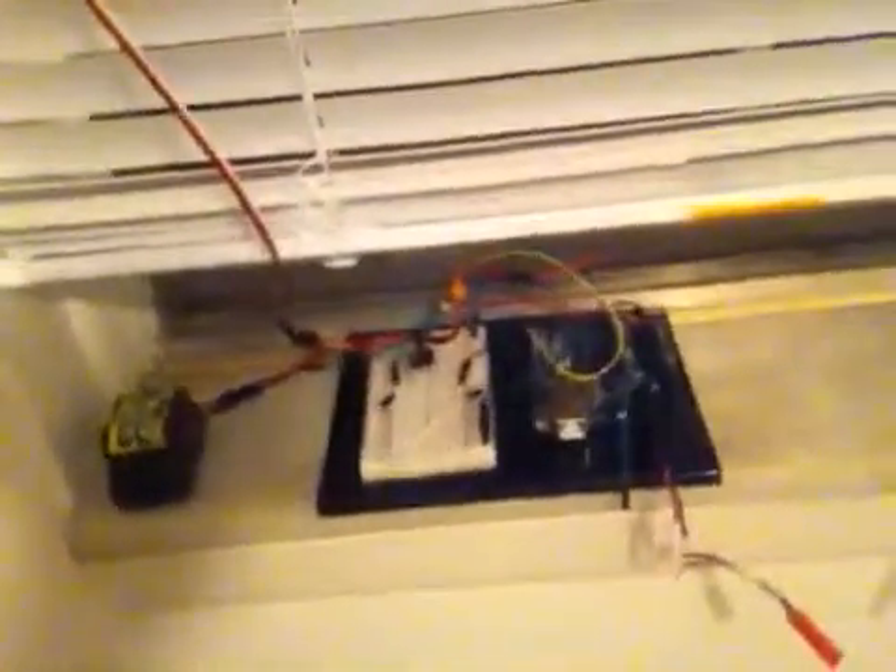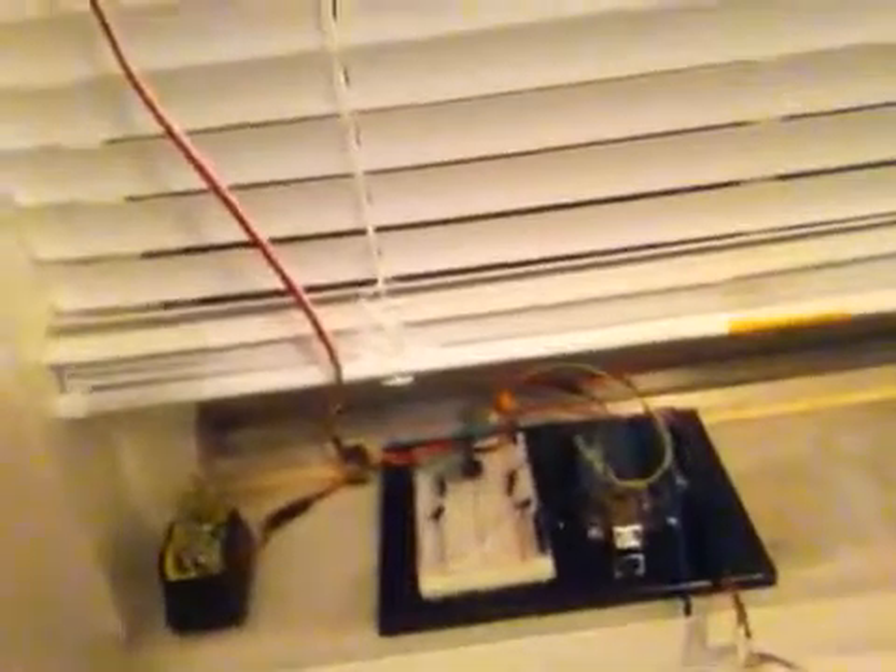What's up YouTube, TMZ1313 here. Today I got my motorized blinds. It's just made out of some spare parts that I had laying around.